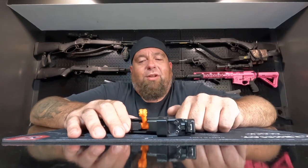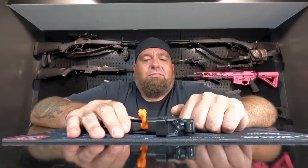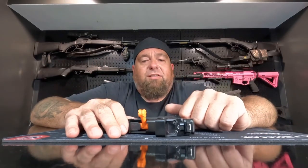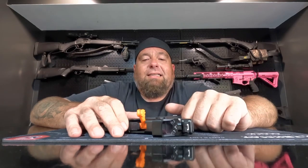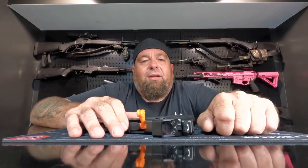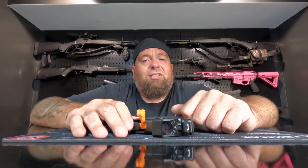Let me know what you guys think about the Glock 43X MOS. I like the gun, it shoots well — I mean, it's a Glock. Through and through it's a Glock; there's no frills, nothing fancy. Do you guys have a Glock 43X MOS? If you do, drop in the comments what you like about it and what you don't. And if you're planning on buying one and have any questions, ask those as well and I'll try to answer those as best I can.